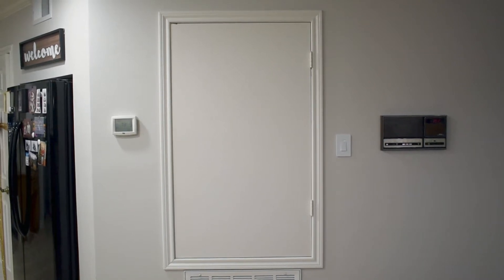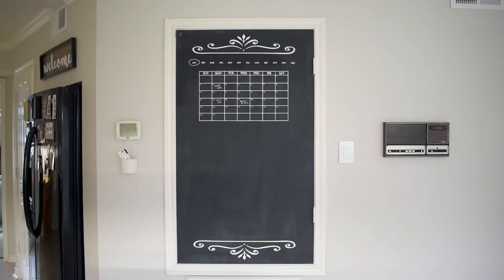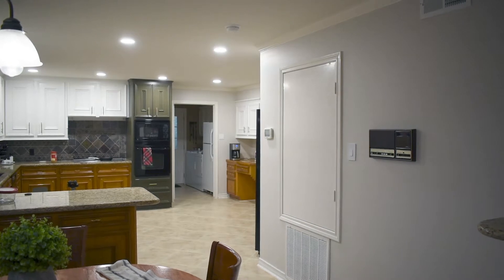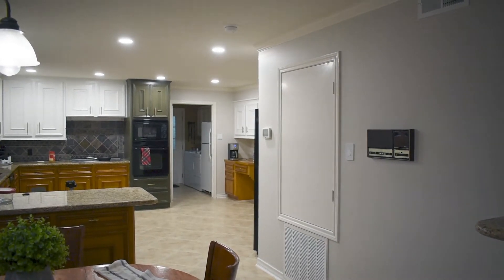Today we are taking this utility closet door, which is just off of my kitchen, and we'll be transforming it into a beautiful blackboard calendar. This door hides our HVAC system and despite it being white and pretty and well done, it's really unappealing and honestly it's in the middle of everything. I really don't like it.